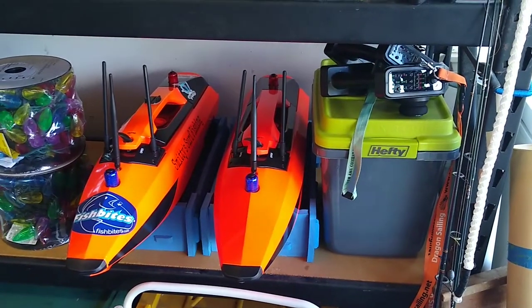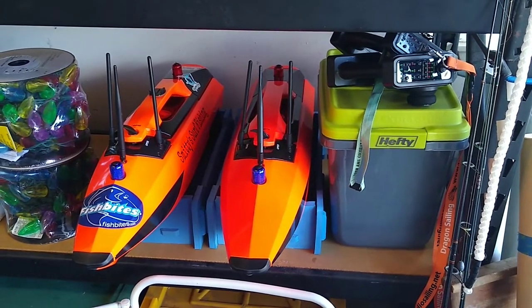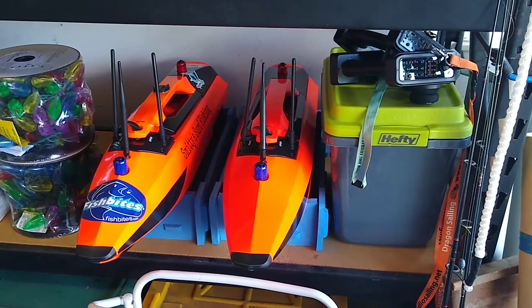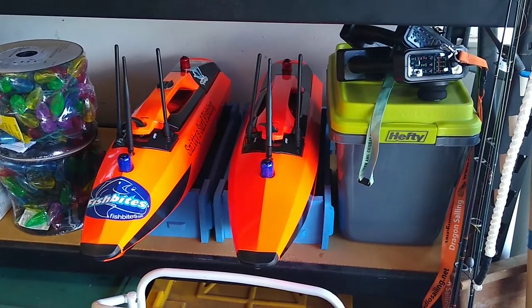As you can see there, I got two of them set up ready to go. The thing that I've replaced the most so far is motors — I've replaced a motor in each one of those, and that's due to corrosion issues.